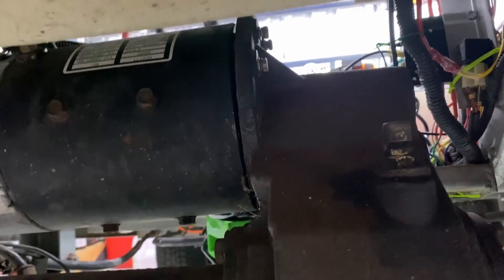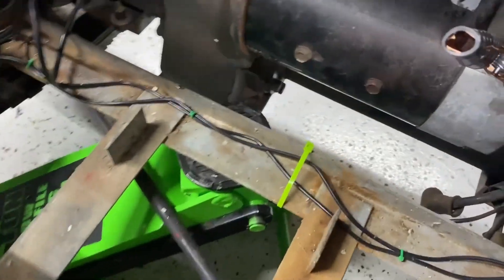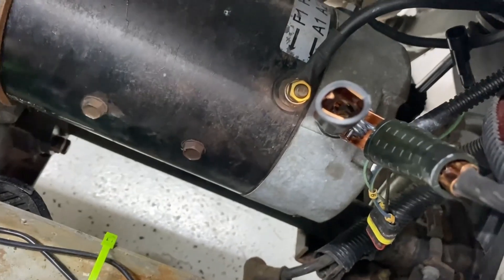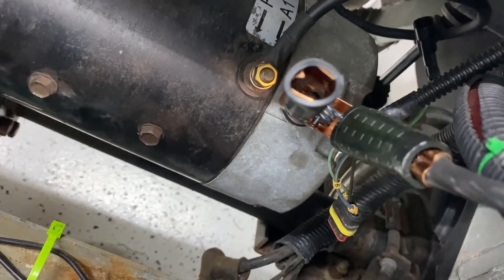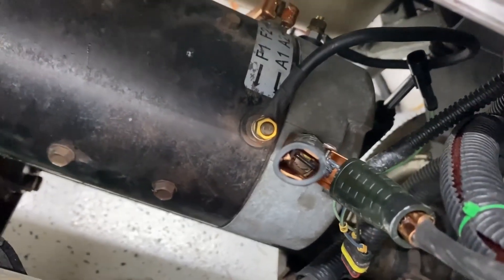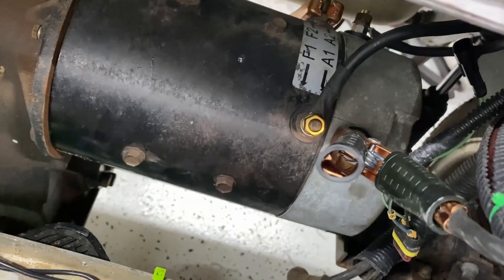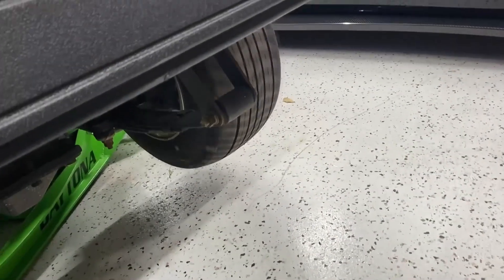Now I'm going to tighten those in a little bit at a time so it goes on flat, and then I'm going to perform a test on the motor to make sure it's working. I'm doing a low-voltage motor test. I put a jumper between F1 and A2, and then I connected my battery jumper cables to A1 and F2. Because it's a series-wound motor, you need to connect the coils together in series, and then put the battery on each end of that series circuit. When I connect the battery, the motor is working.